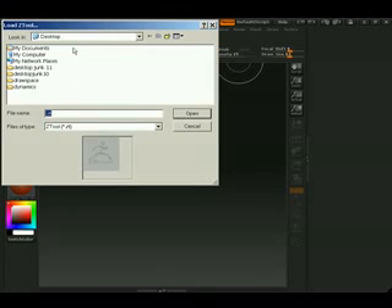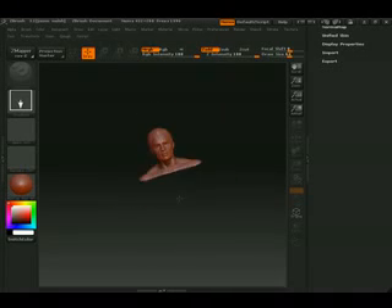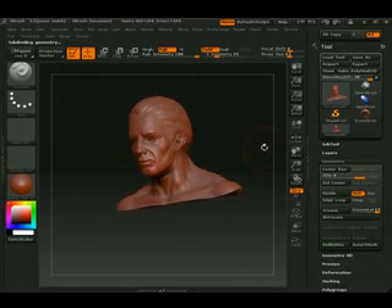Load tool. Let's load something that would take 5 minutes to do — let's load the demo head. Click and drag it out, hit edit. Let's add one more level of geometry to it.